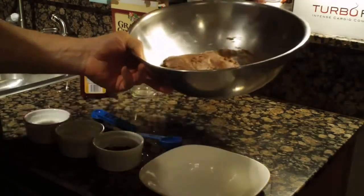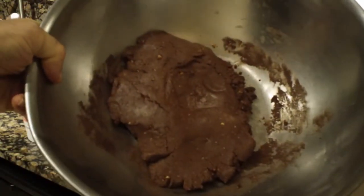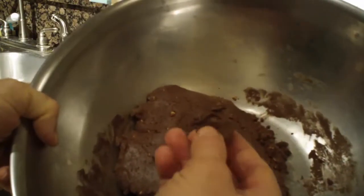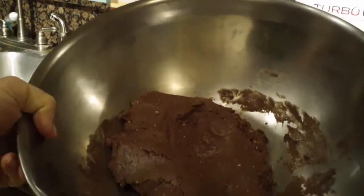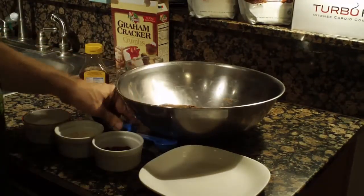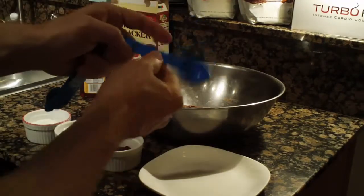Here we are — want to show you the cookie dough, as we can call it. Take a look — that's what our cookie dough looks like, a nice chocolate mold. And let me tell you something, with those graham cracker crumbs, it is absolutely delicious. What we do is form little balls.